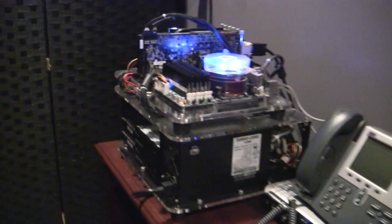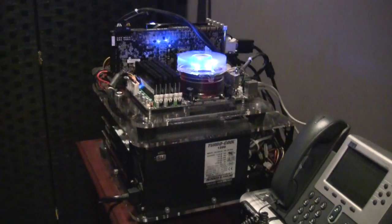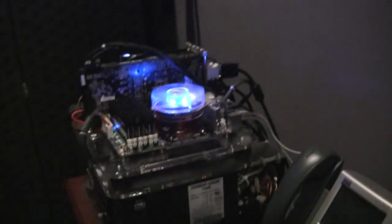The computer is in a lab-style case called a Banchetto 101 — B-A-N-C-H-E-T-T-O-1-0-1. They're pretty nice. I'm actually missing a fan setup that should go here, but I haven't really needed it.